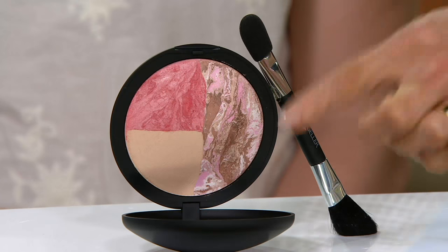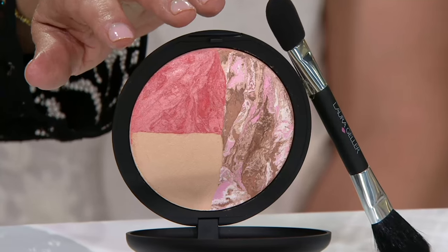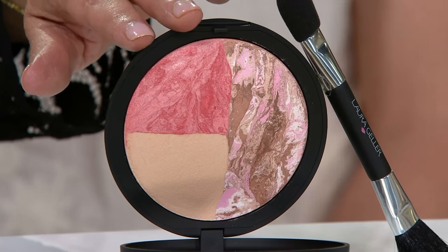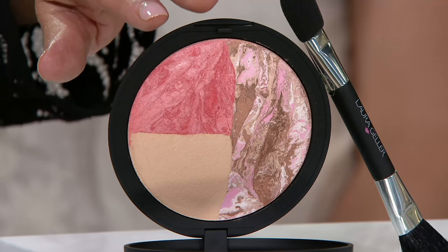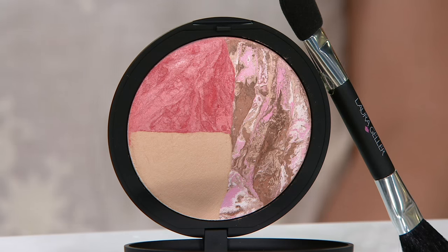So talk to me about this whole palette. I want you to look at this, because this is like another breakthrough - we created something that's baked. Again, all color-corrective pigments. Three of my iconic formulas: we have Bronze and Brighten in here, we have French Vanilla, and we have Cherry Custard blush. Yes, please. This is all you need.